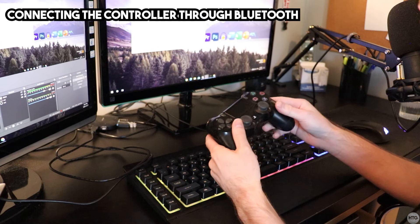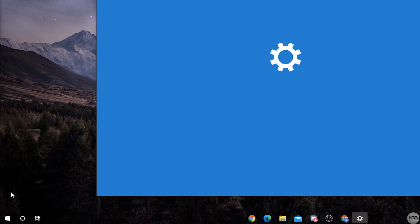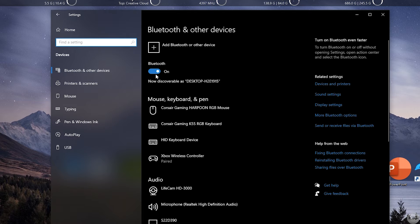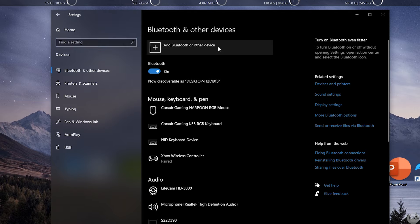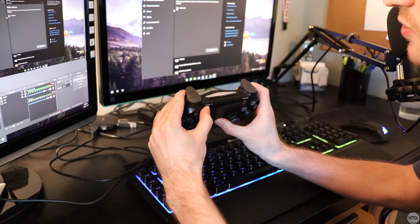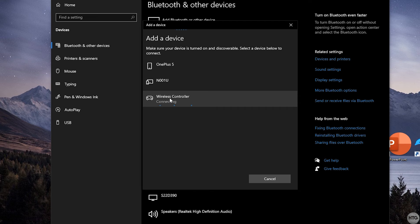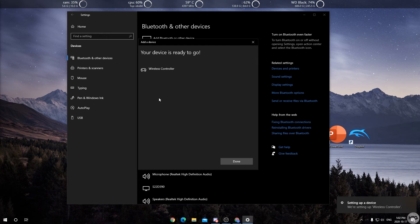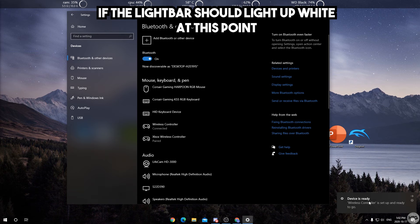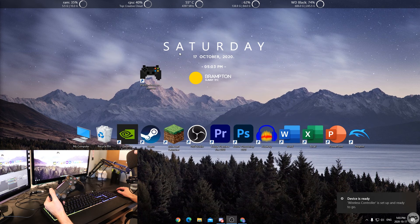Now I'll show you how to connect via Bluetooth. Minimize DS4Windows and go to the Start menu, click the gear icon to open Windows Settings, then click on Devices. Make sure Bluetooth is turned on, click 'Add Bluetooth or other device', then click Bluetooth. On the PS4 controller, hold down the Share button and the PlayStation button — the controller will double-flash white. 'Wireless Controller' should pop up under Add a Device — click on it. If asked for a password, it's 0000, but in this case it didn't ask.